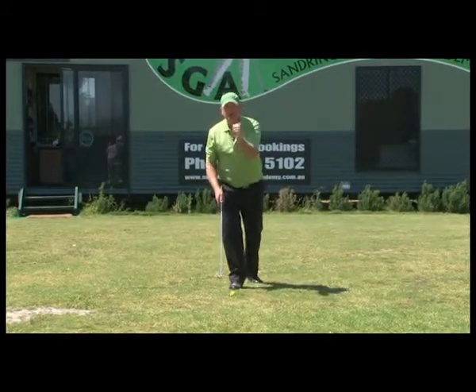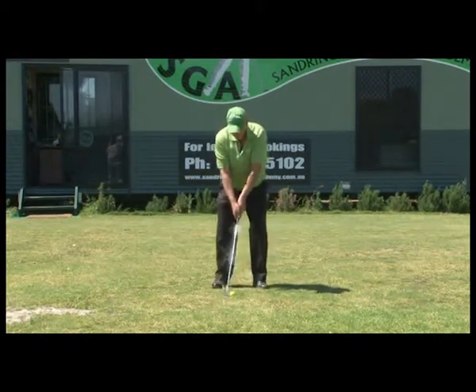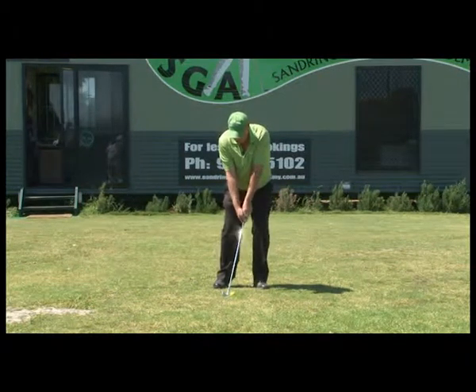We're educating these hands — they hold the club and they have to know what they're doing. So from here I go through my routine: never miss the shortest shot, three waggles, and then a little shot.